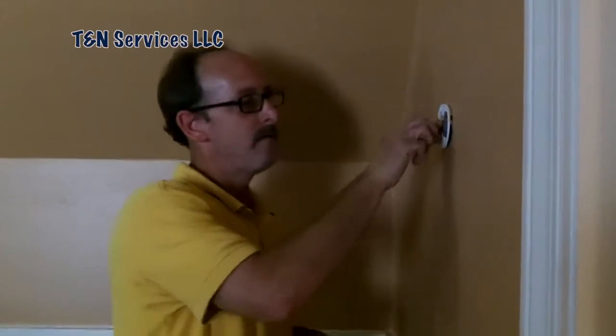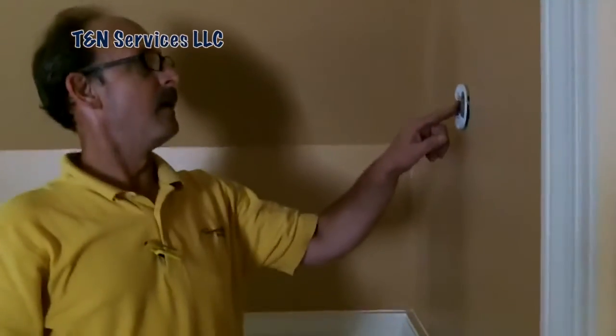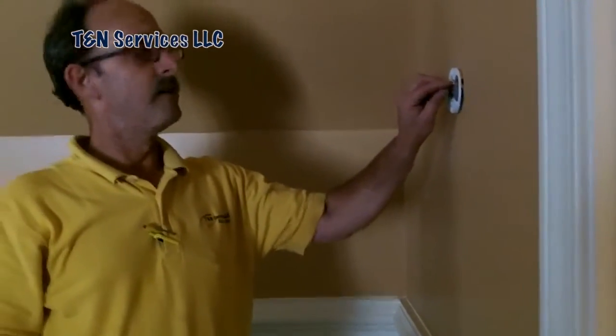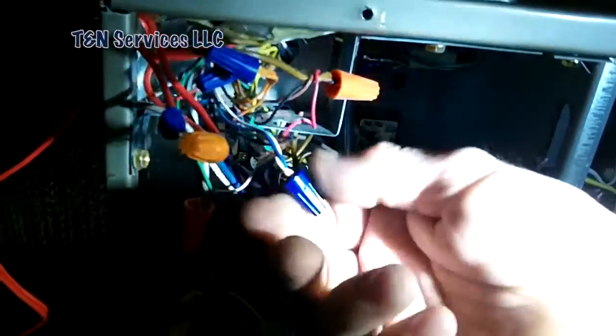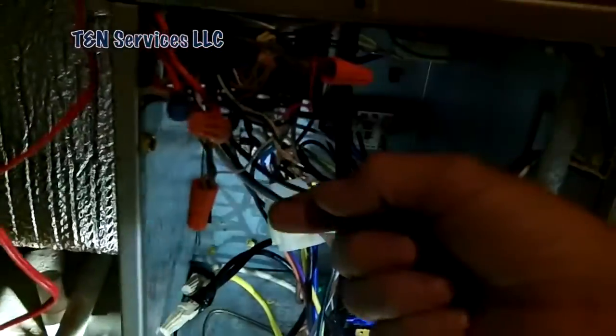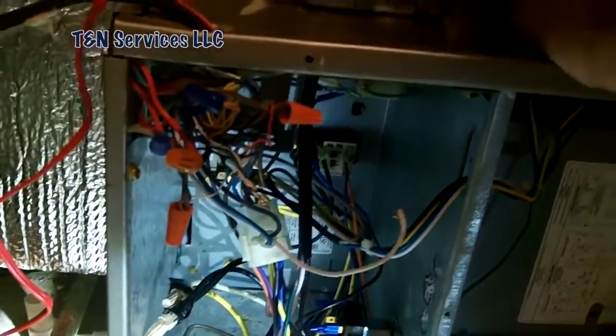Whatever. All I know is now I get to go in the air handler and disconnect the blue. If you come over here I'll show you. Here's your blue terminal there — your blue wire coming back from the stat. You can see it's connected there. Let me go ahead and turn the power off.